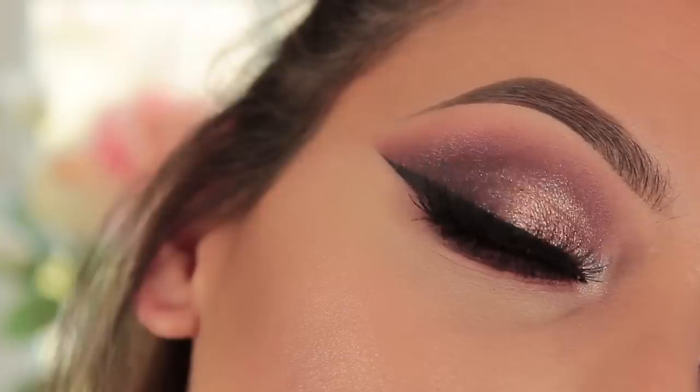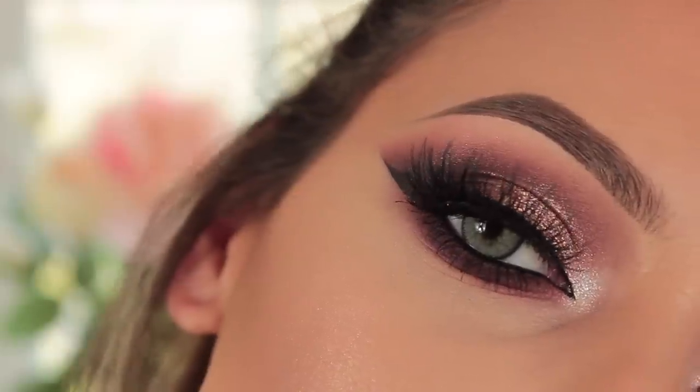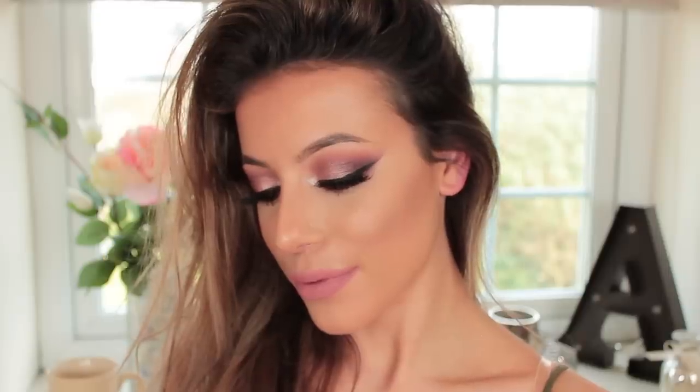Alright guys, that's it for this eyeshadow tutorial — I hope you have enjoyed it! If you have, please give it a thumbs up. Don't forget to subscribe to my YouTube and join our little Famaland, and hashtag me AmysMakeupBox on Instagram if you recreate this look so I can see. Until next time, I'll see you soon — bye!